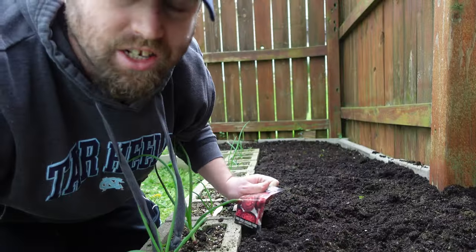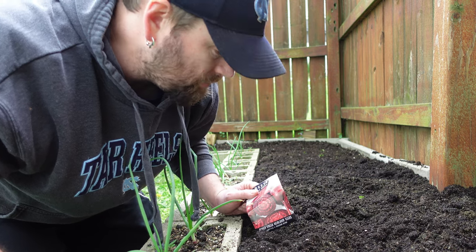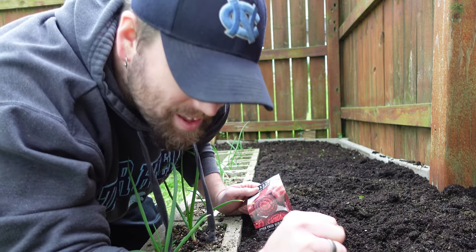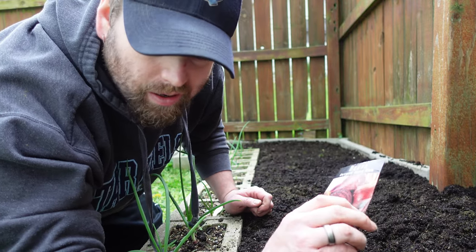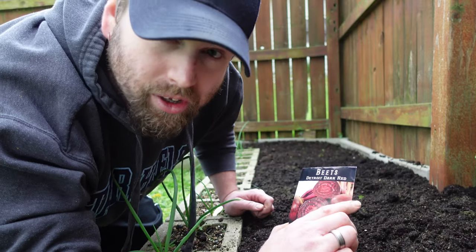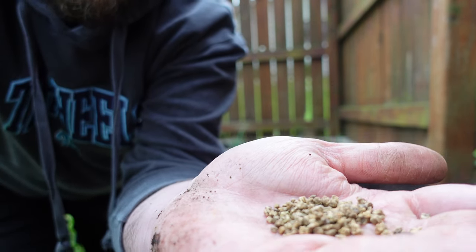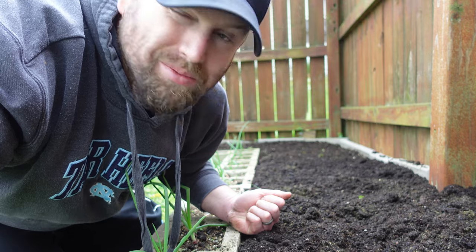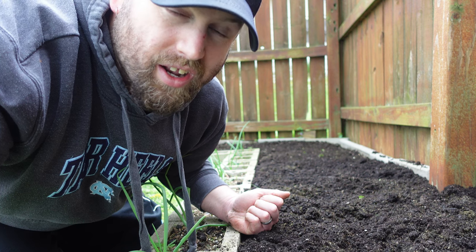Now we're getting ready to plant these Detroit Dark Red beets. Last year we planted these and albino beets — they both grew well. We pickled all the beets but haven't eaten the albino ones yet, so I'm not planting them this year. These are cluster seeds and it would do well to soak them up to 24 hours, but we didn't — it's almost wet enough as it is with all the recent rain, so I'll just plant them and keep them well watered.